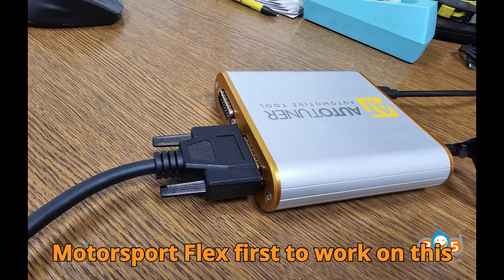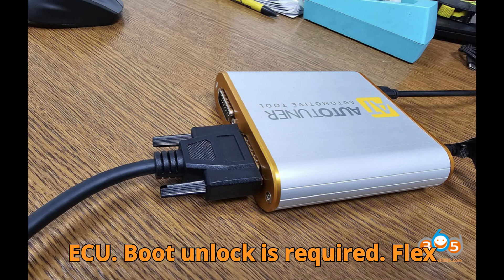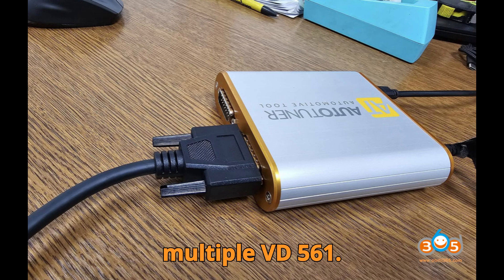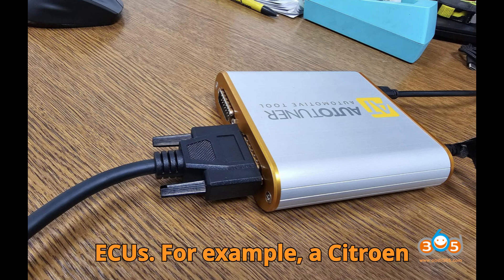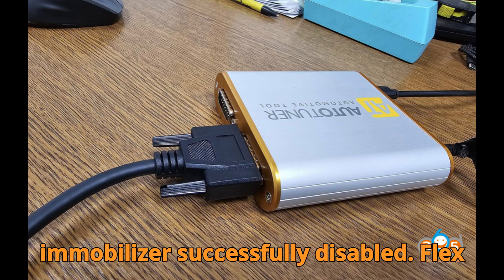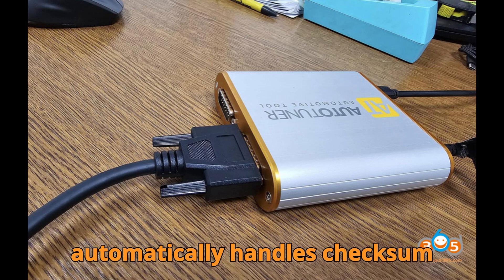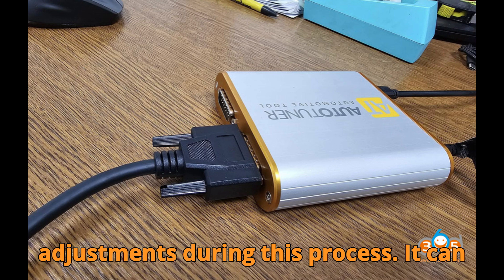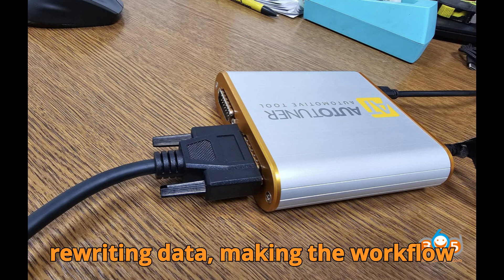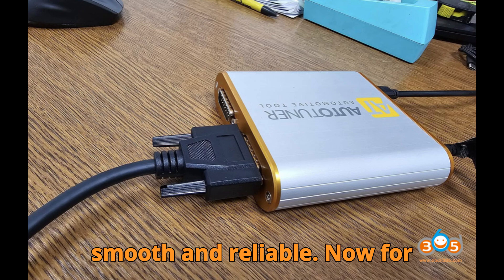Let's talk about Magic Motorsport Flex first. To work on this ECU, boot unlock is required. Flex handles this flawlessly — we've successfully done immobilizer-off on multiple VD56.1 ECUs. For example, a Citroën Berlingo K9 1.2 PureTech Value VD56.1 had its immobilizer successfully disabled. Flex automatically handles checksum adjustments during this process. It can act as both a master and slave tool when rewriting data, making the workflow smooth and reliable.